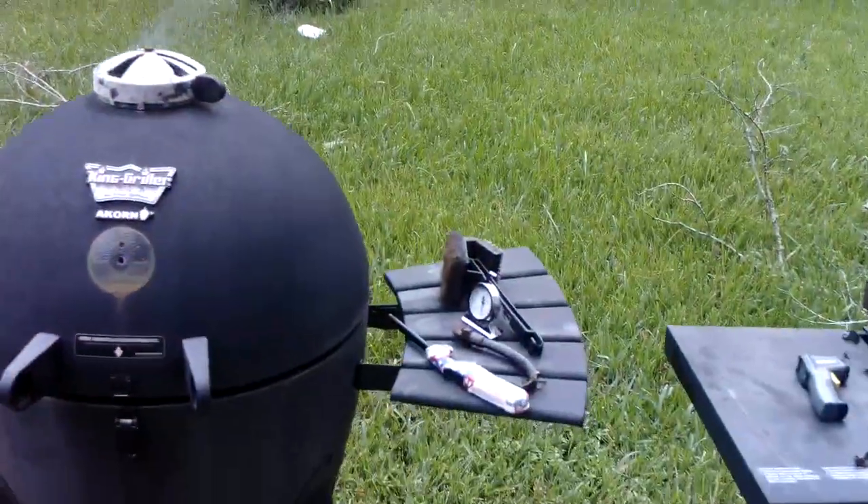Alright everybody, I've got it heating up right here. We're going to let everything season up real nice. Then I'm going to come outside, put it on here, and put it in the smoker.